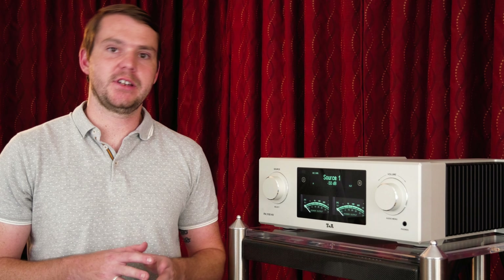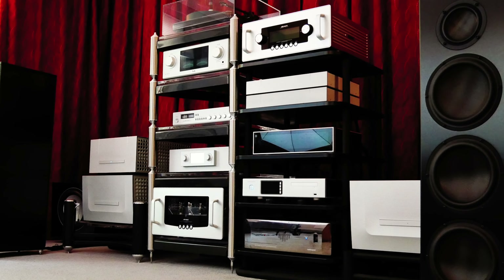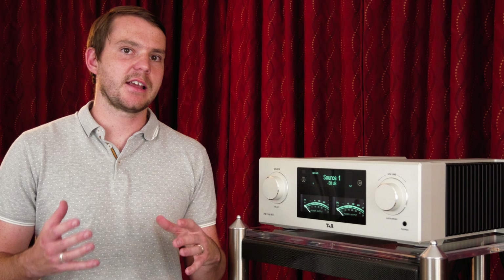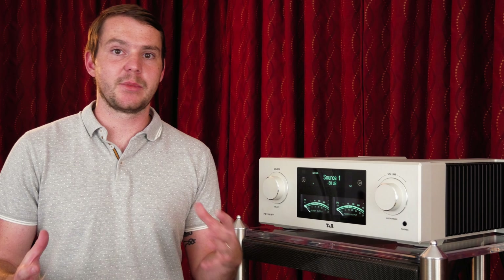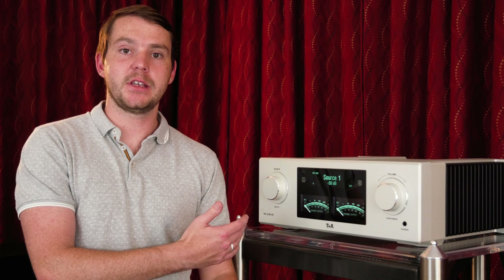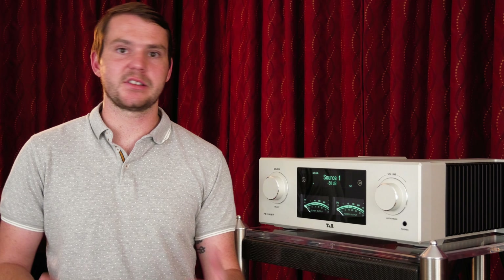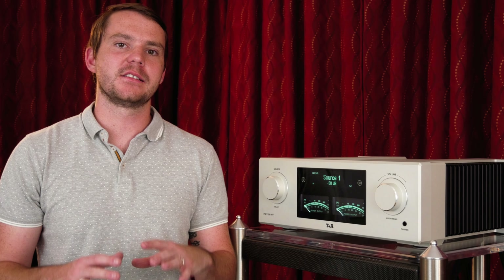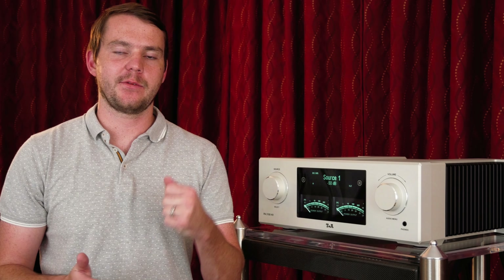There's no shortage of power with this unit. You get 300 watts into 8 ohms, 600 into 4 ohms, so you're going to be able to drive pretty much any speaker in the world. Even in a really big room with a speaker like the Magico A5s, the T Plus A PA3100HV does a really good job at delivering the dynamics that you're looking for. They also have the E series and the R series, which are a step below the HV, but they also provide great value depending on what type of system you're trying to build.